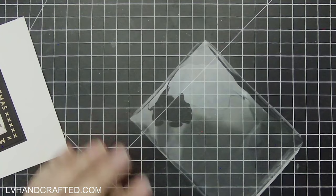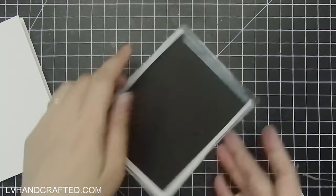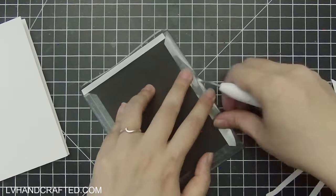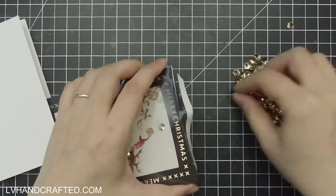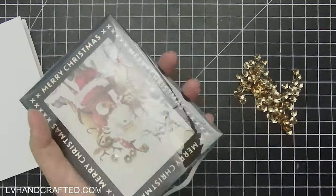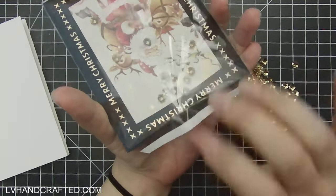I'm going to give my acetate panel a nice wipe. I'm making a USA2 size card, so my card front panel is four and a quarter by five and a half inches. My acetate I cut to one inch taller and wider — five and a quarter by six and a half inches — and I scored a half-inch glue tab on all four edges.